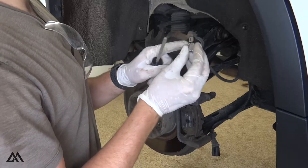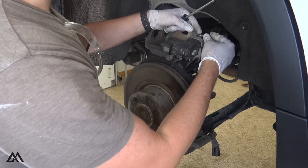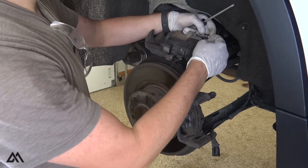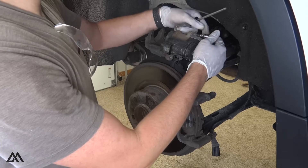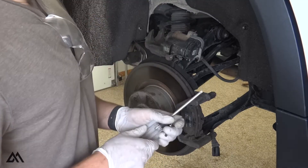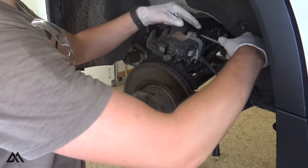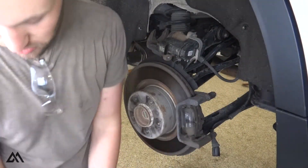I was originally trying to remove it with a T30 socket, but due to the placement of this mating surface it couldn't get seated nicely in the screw. I could probably still get it out with a socket wrench, but I really didn't want to strip that out. Luckily I had these torque screwdrivers, but I can't get this off with just the screwdriver alone.